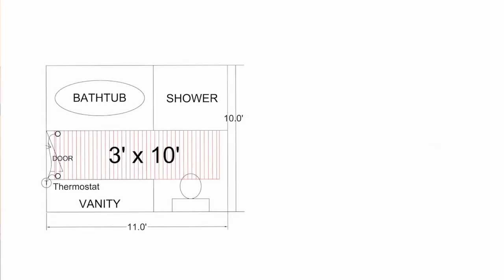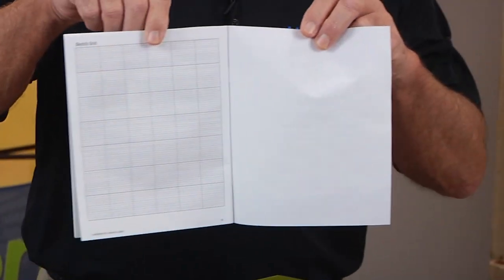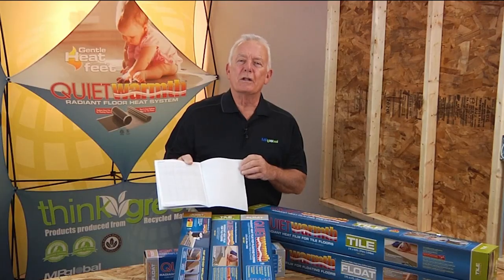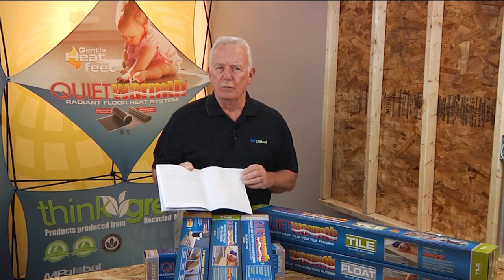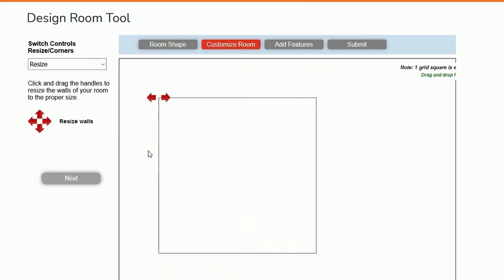It's always good practice to sketch out a room and diagram where the mats would fit. The instruction manual has some handy graph paper to help with this, and we also have a room design tool feature. This tool allows guests to get help with laying out their mats in a room by a Quiet Warmth technician.